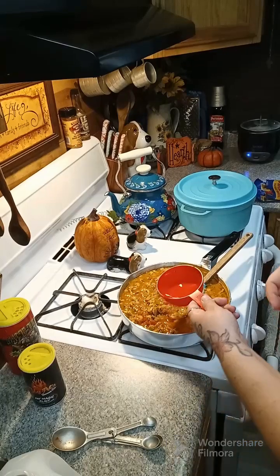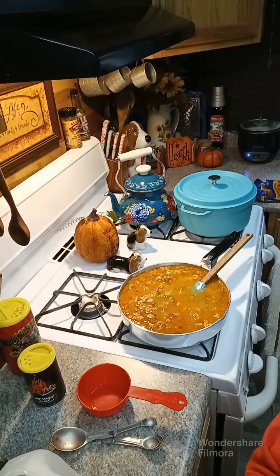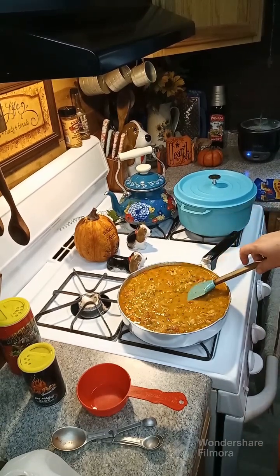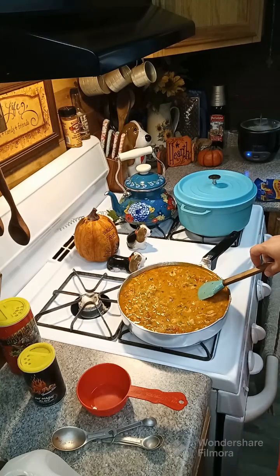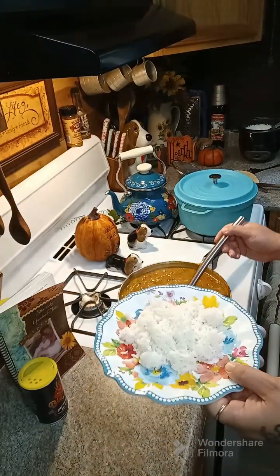We're going to add in about two cups of water. Cook this down until the water has evaporated and you've got a thick gravy — give that about 20 minutes. It's been simmering for about 30 minutes now.